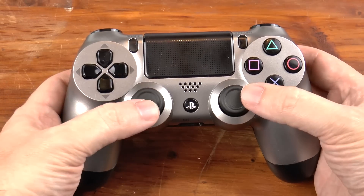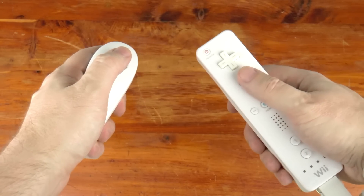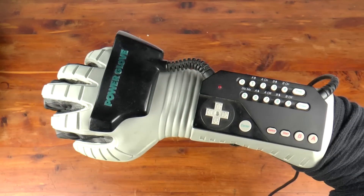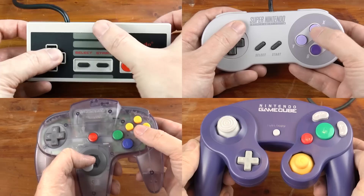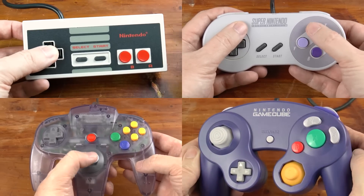Controllers are underrated. Of this I am certain. Some are wildly different but somehow intuitive. Others make you wonder how they ever made it to retail. It doesn't matter if a game has the best graphics, sound, music, and gameplay if a bad controller destroys the experience.